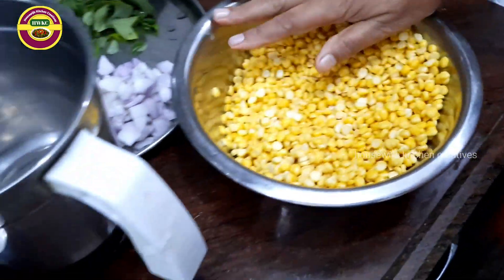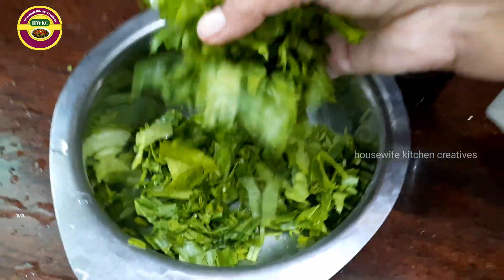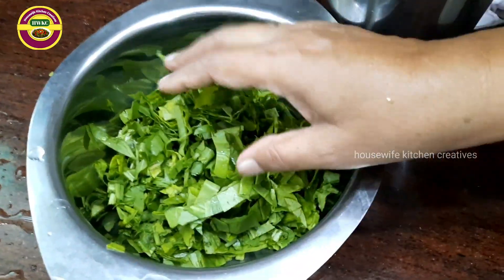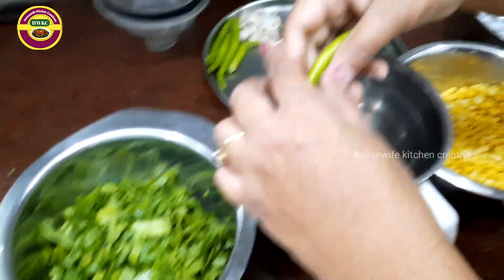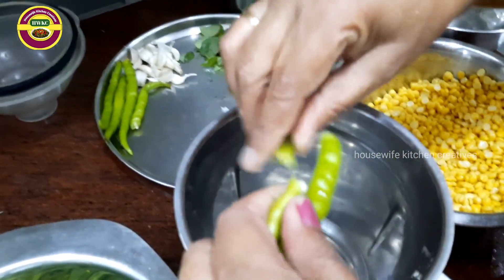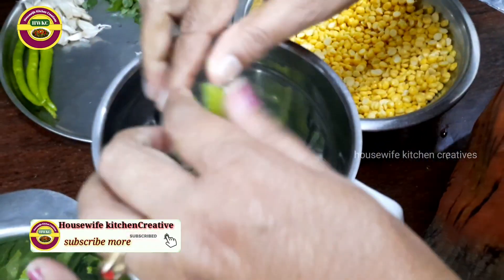I will cook it in a bowl. I need to mix it and make sure to make it big enough.